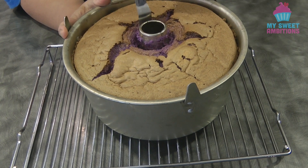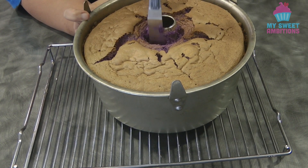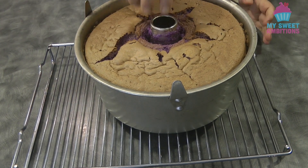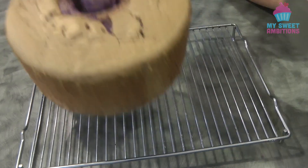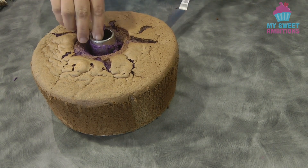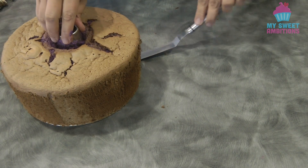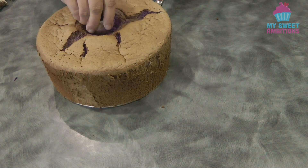Don't forget the middle of the cake. To remove the cake from the bottom of the pan, again using a spatula, run it between the cake and the bottom pan.